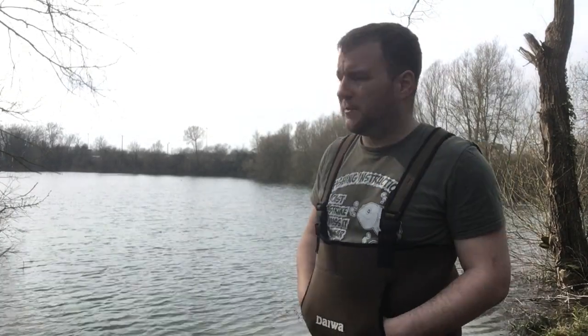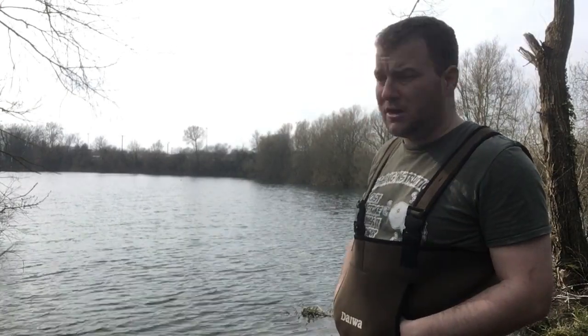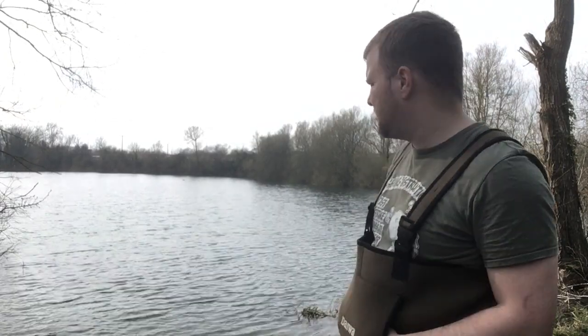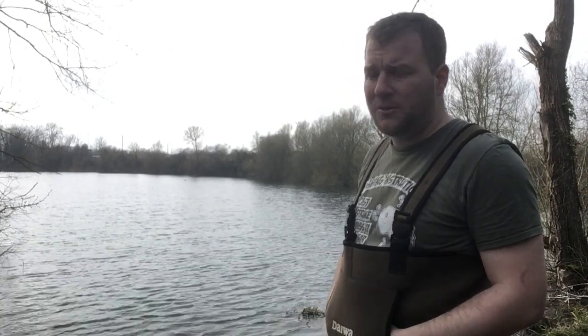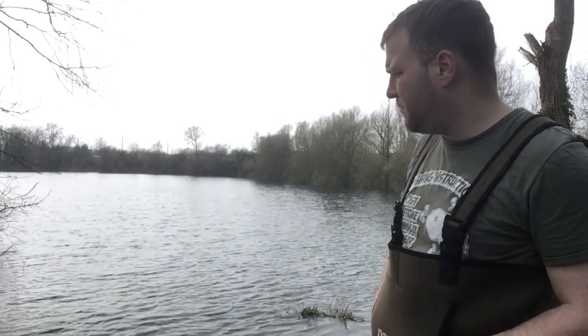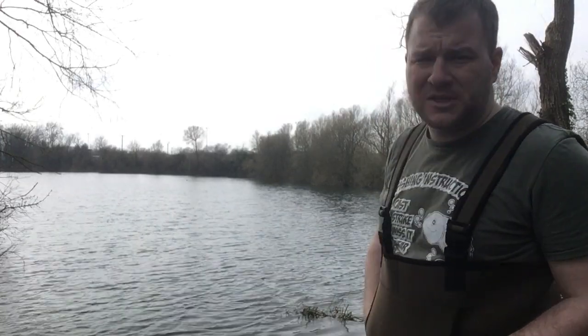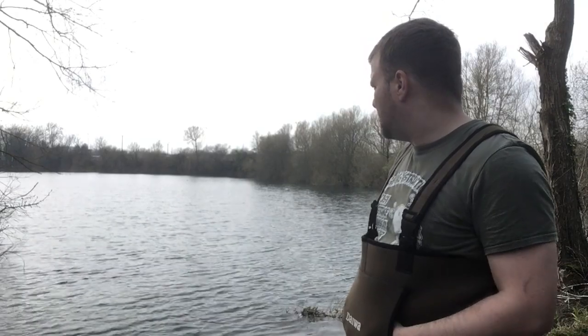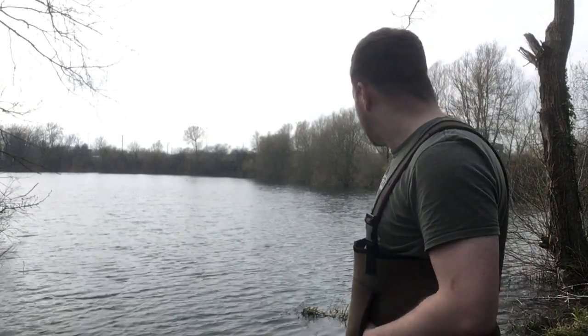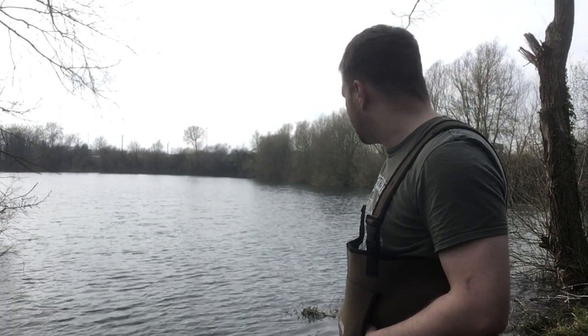Welcome guys to V-Log number one. I'm here on my new water going in for the spring and summer. I've had a good walk around - the water is up quite a lot, really high, it's over the fire banks. We have seen two groups of fish, one at the top end of the lake and one just in front of where I am now, so they're moving around which is good. I think all set up now, rods are clipped up where I want them to go.